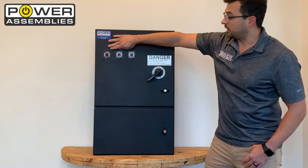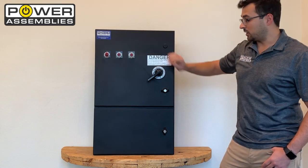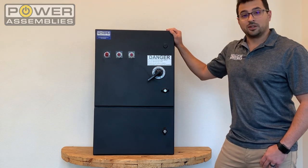We also provide three LED indicators up here to give visual feedback and confirmation that you do have power to your load. If you'd like more information, visit PowerSobeez.com.